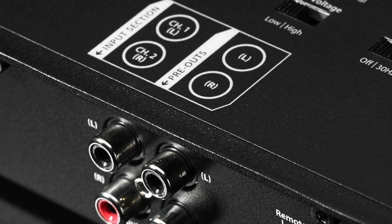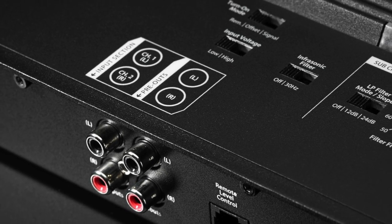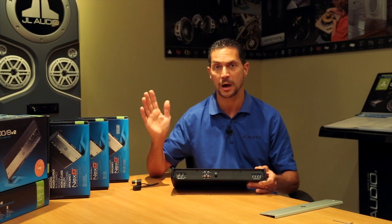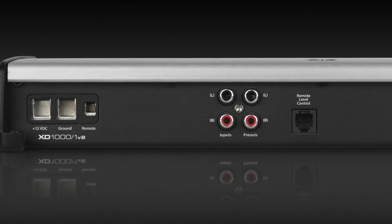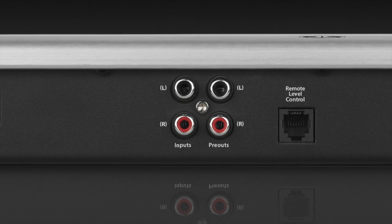The inputs and outputs on the amplifier are really special. We feature a balanced differential input stage so you can hook it up to virtually any signal — be that a factory radio, an aftermarket radio, or an iPod, Android device, or music player of your choice. Similarly, this amplifier has a preamp output allowing you to put a second amplifier in line with that original signal, which makes installation a lot easier.